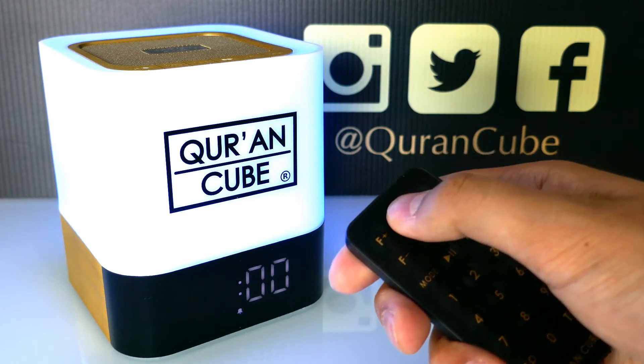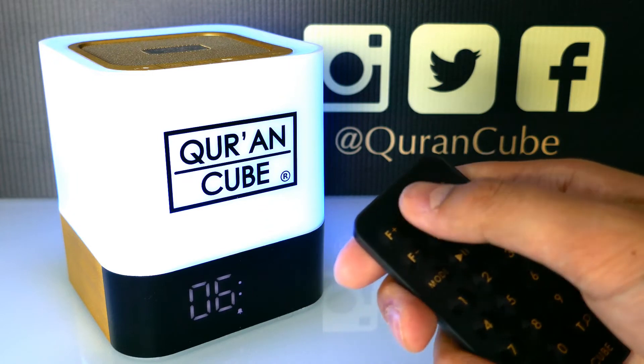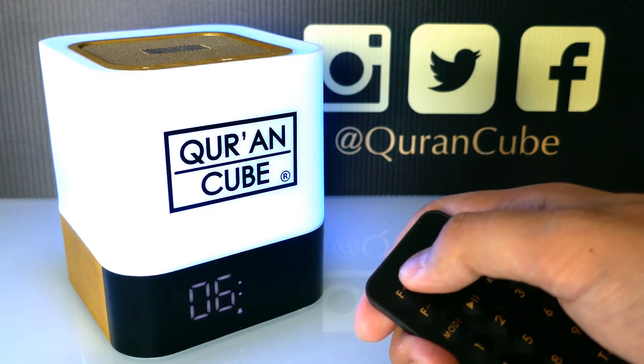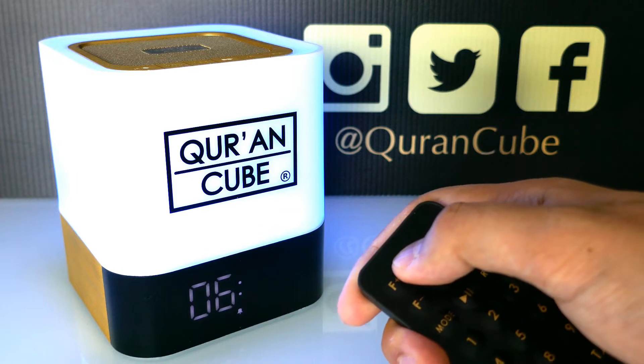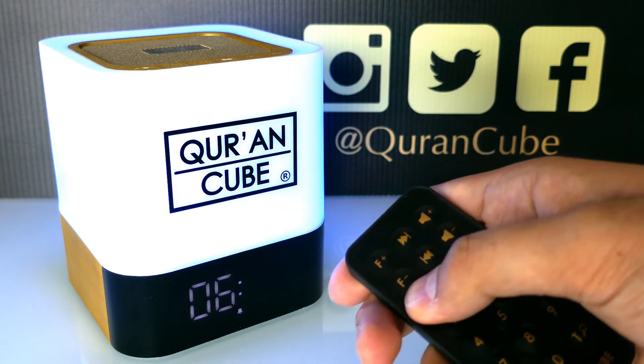Press track up or down to change the hours up or down. Then press mode to go to the minutes, and you can set the minutes. For example, we can set it now to 6:15. So now Fajr Adhan is set for 6:15.